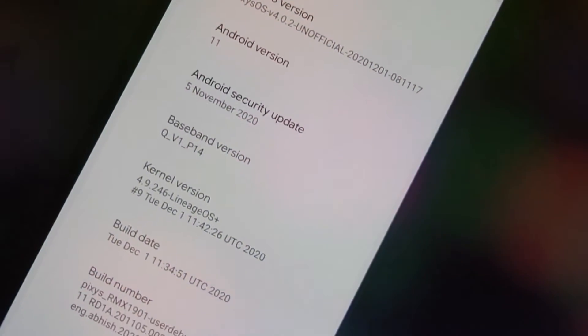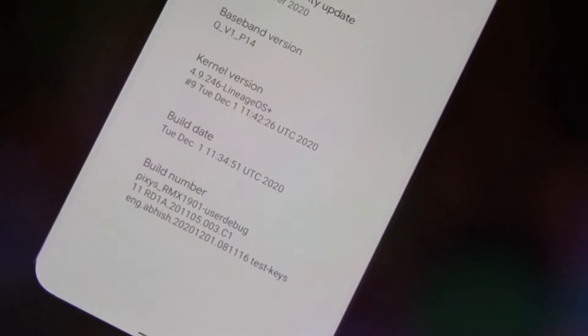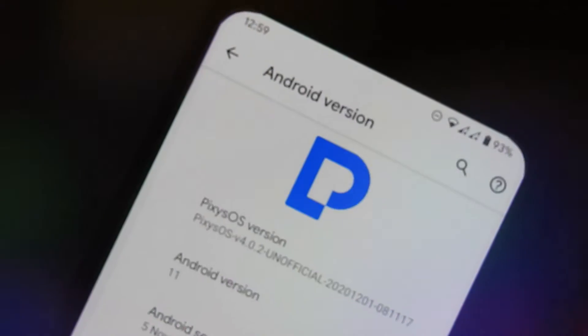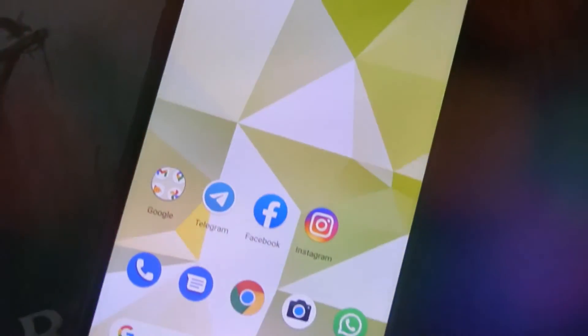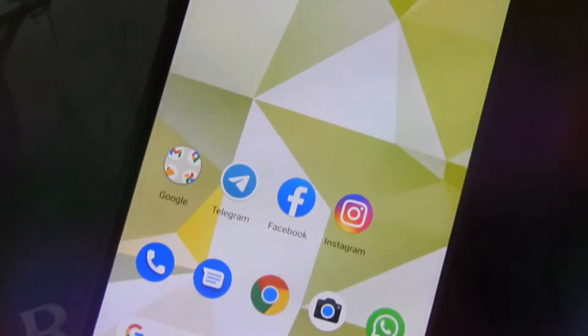Hello guys, welcome to MadsTech. In this video I am going to show you how to install Pixie OS version 4.0.2 Android 11 ROM on our Realme X. Please like, comment, share, subscribe and hit the bell icon to get notified. All the download links will be in the description box below.